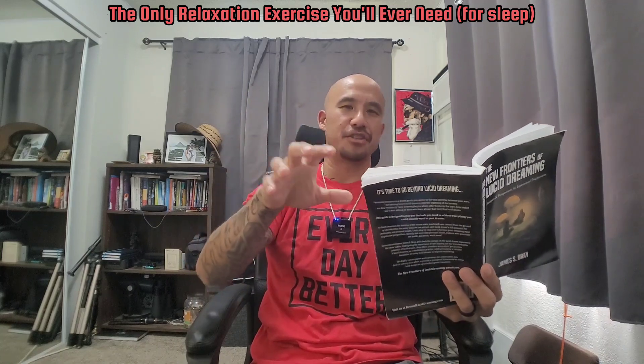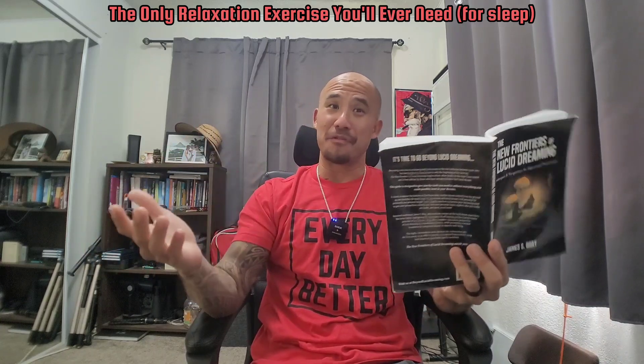This relaxation technique is crazy simple — it's basically just a stretch, but specifically stretching while you're in bed. Not like doing a short yoga routine before bed, but actually while you're lying down in your general sleeping position, although doing yoga or meditation before bed would certainly help you fall asleep too.